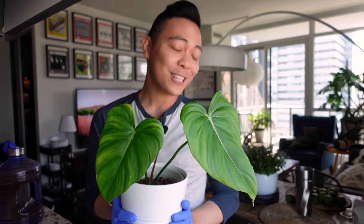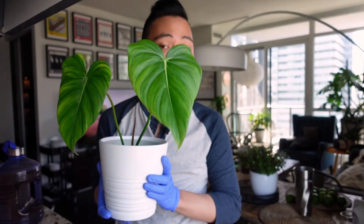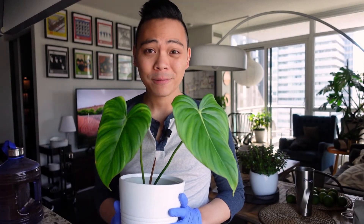Thanks for watching, guys. If you want to see progress on this plant, please let me know. Thanks for watching, bye!